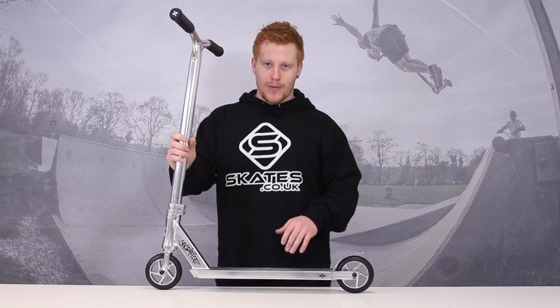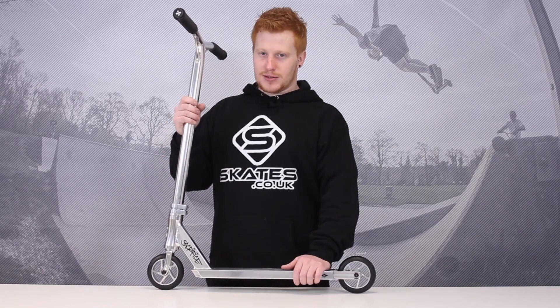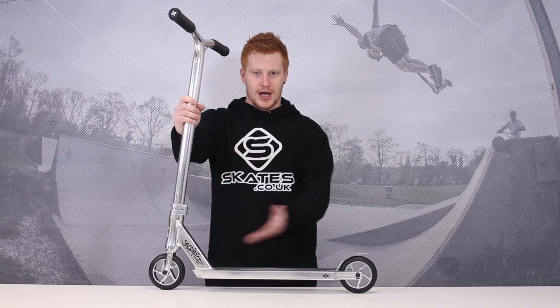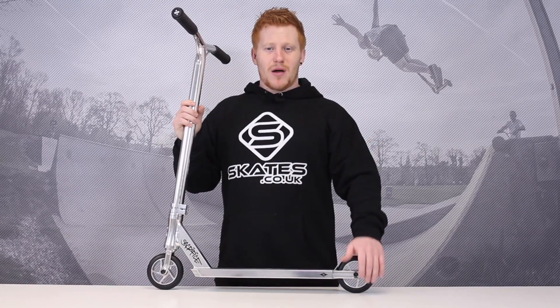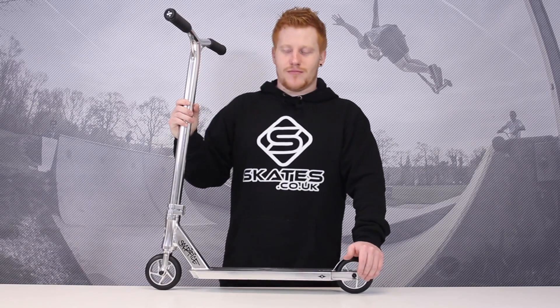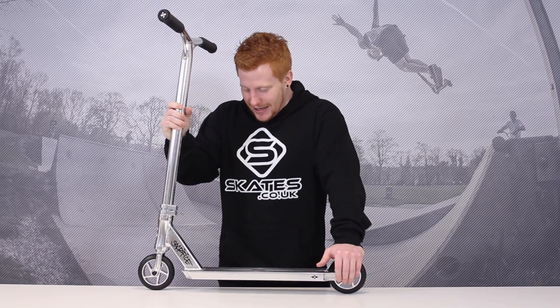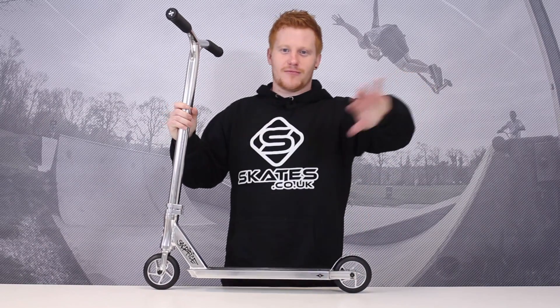So if you wanna do triple buttercups and lots of tail whips, then boom — here you go, Sacrifice Flight. One more little bonus is that Sacrifice is an Australian brand. That's all I've got, that's all I know. Sacrifice Flight 100. Boom. Review done.